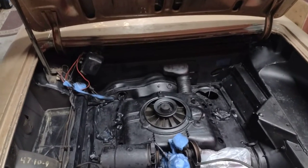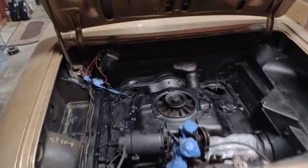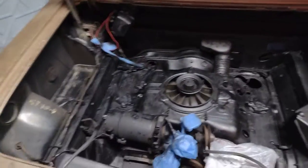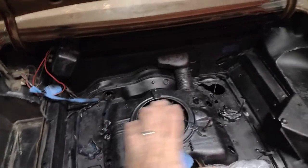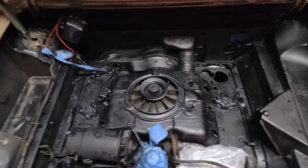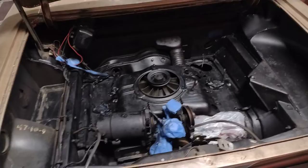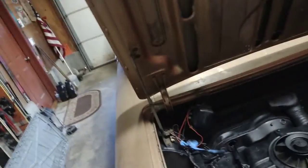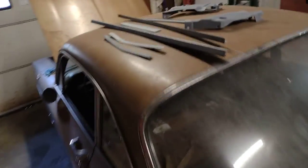Good afternoon everybody, WD Auto Classics here. I'm starting to work on the Corvair. What I've recently done is painted the engine bay, got it all painted up black — it looks good, it came up nice. Of course it's a heat-rated paint because it gets hot in there.